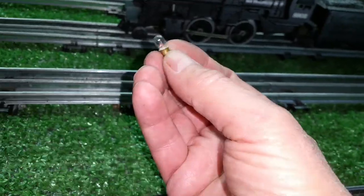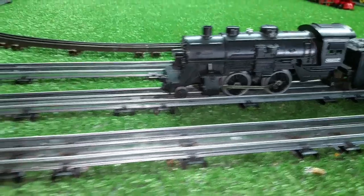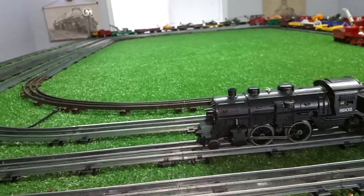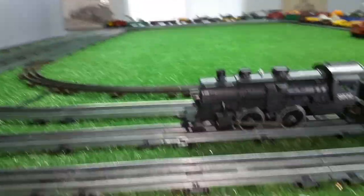I would have to order it — it's not available anywhere that I know of. So I just modified it and put a standard bulb in it, and the way I've got it mounted, it shouldn't get hot enough to melt the plastic. It's basically suspended inside this space.